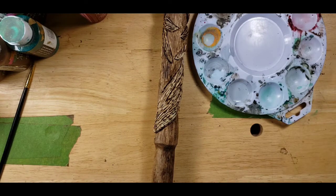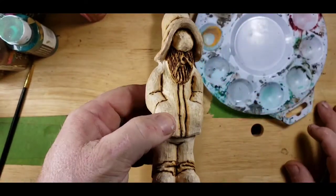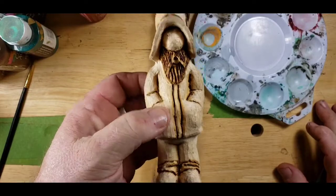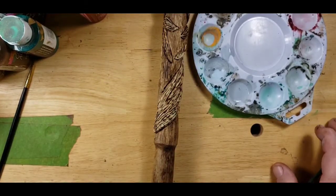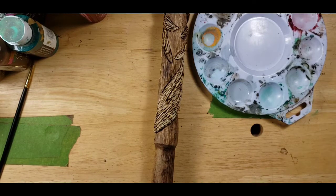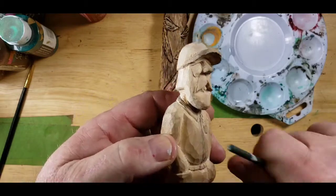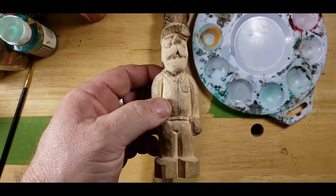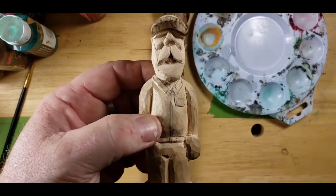We still got our Hillbilly to paint yet - we got to paint him too. Maybe we'll do him today as well. And we got to finish carving our Just Carve Rob stick, probably tomorrow because I got to take the wife shopping. So I'm going carving, she's going shopping.